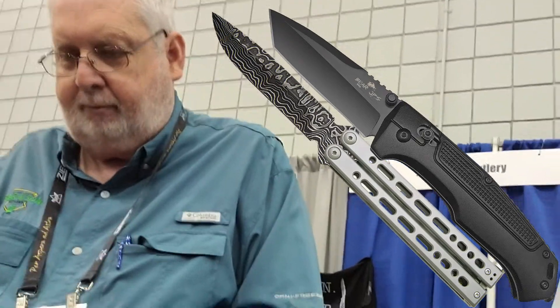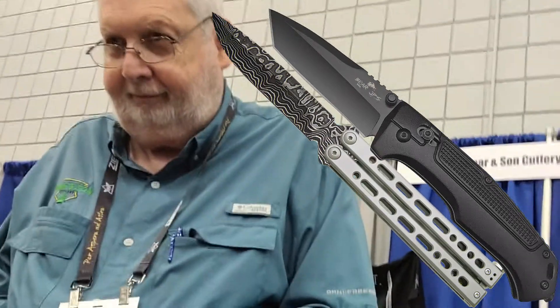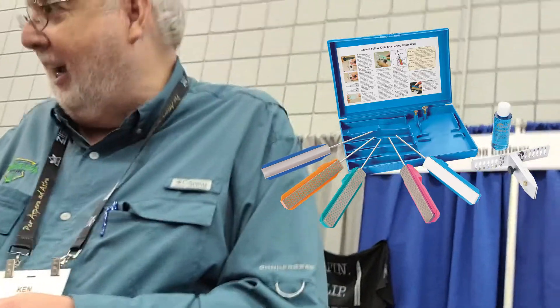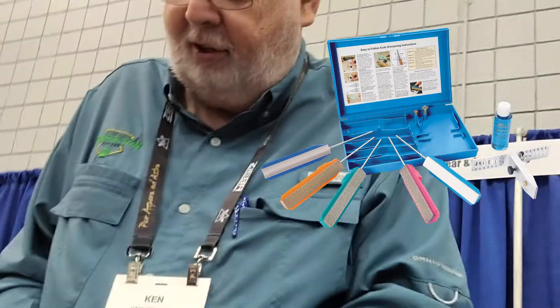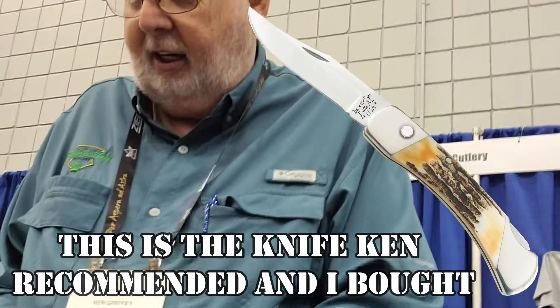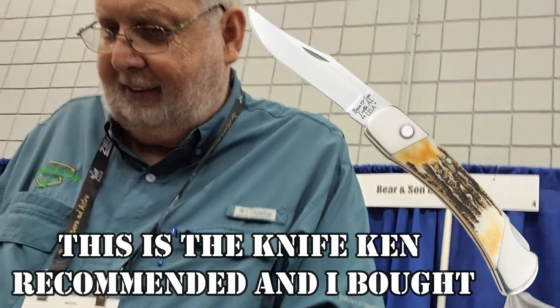I'm glad I found you — that's a really nice knife. I think that's a pick of the litter right there. I actually like the stag handle better — I'm more of a traditional person. I've done this 41 years, so I like the bone. What's the price difference? Same price. Oh, I might have to go through a whole bunch to find the right one.